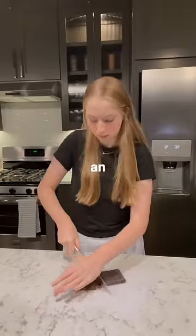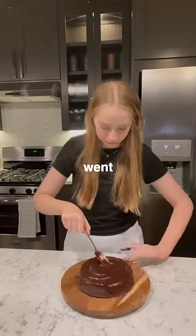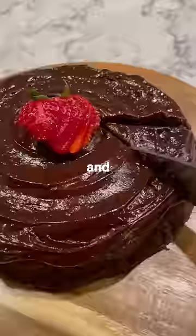While it was cooling I made an icing out of chopped chocolate and cream, microwaved it, and stirred it. Then it was time to ice the cake — I went for a cute round design and topped it with a strawberry, and I think it looked and cut great.